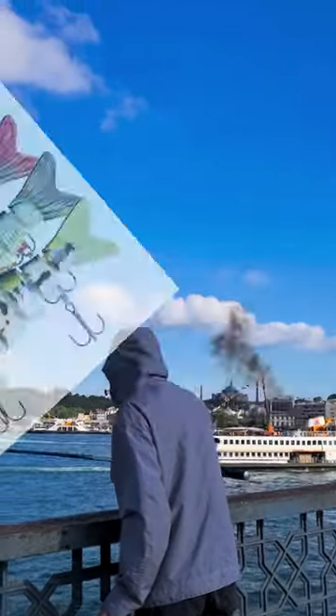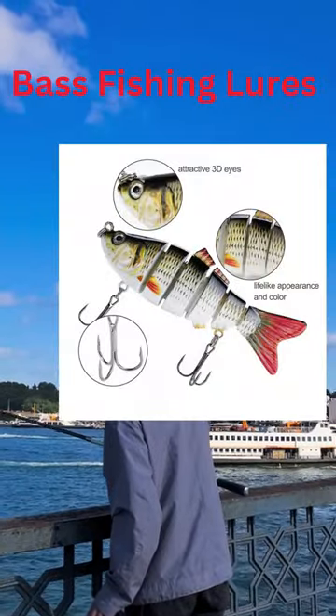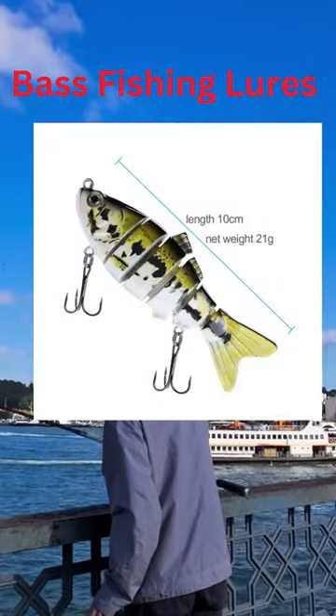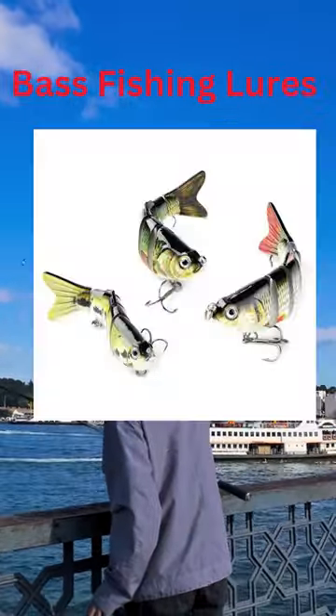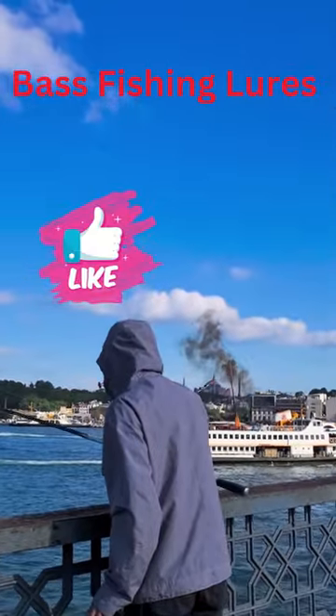These fishing lures are really good quality and will last a long time because they're made from tough and strong ABS material. The fishing lures for salty and fresh water have a small metal ball inside that makes noise that gets fish interested.